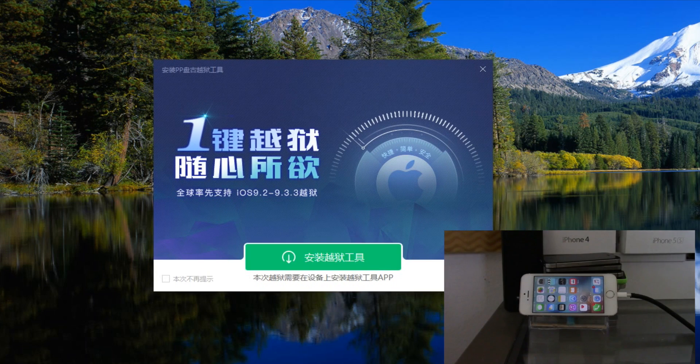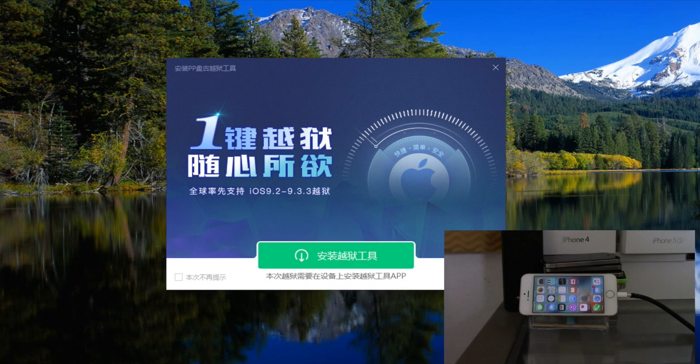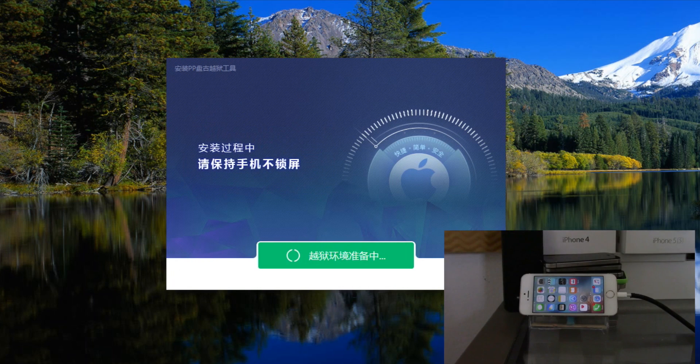Another white page will come up and this one will be overlaid on it. Go ahead and click the down button here. This part will take a little while, so just be patient — it is doing something.